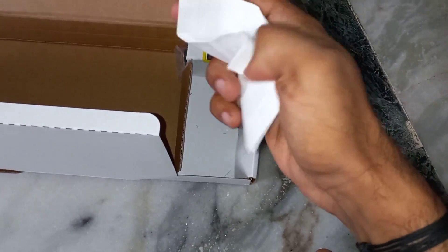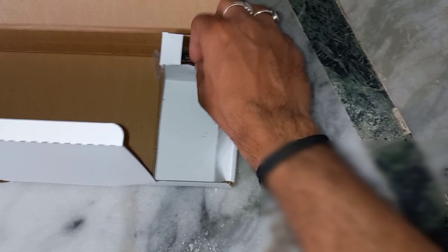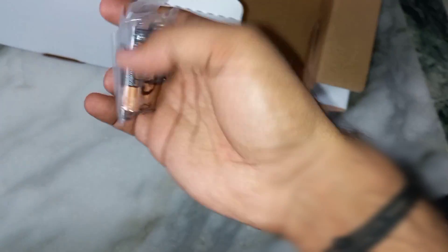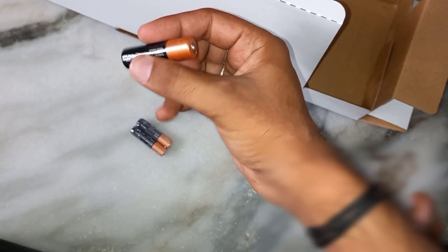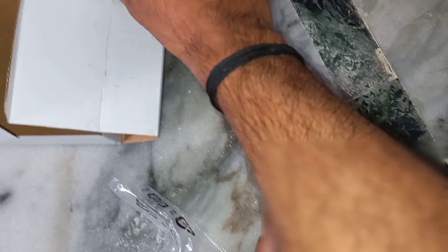You can also download the invoice from the app from where you placed the order — I placed the order from Flipkart. And this is the batteries: these two small batteries are for the keyboard and this one is for the mouse. And we have this wireless receiver.